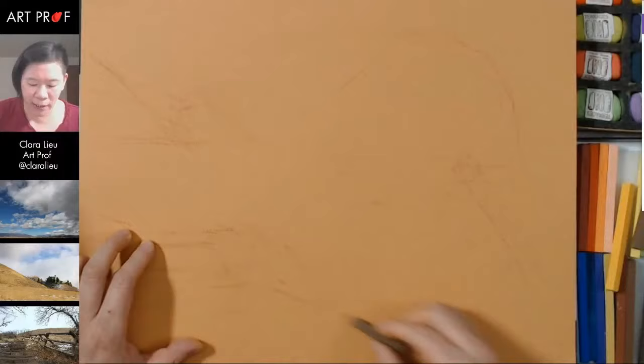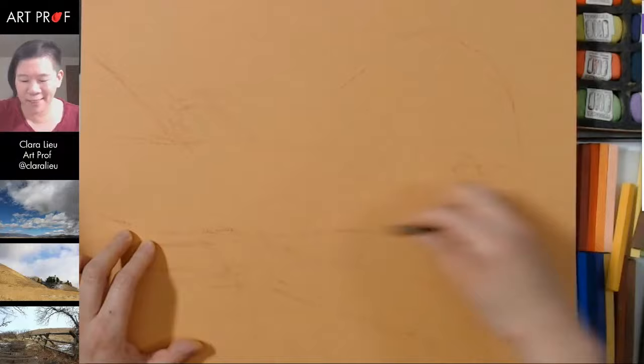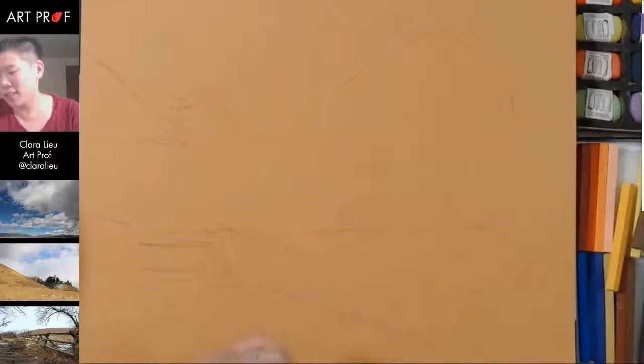If you want to erase pastel, you can see I'm having no trouble doing that right now — but that's because there's so little of it, and it's one color. The new pastels don't make a lot of powder; they're very hard in that way. But sometimes that's what you need — it just really depends.